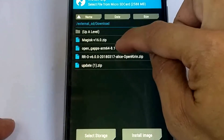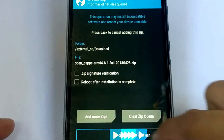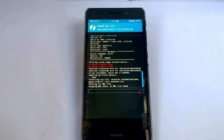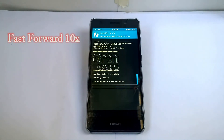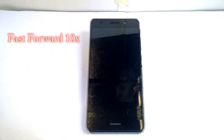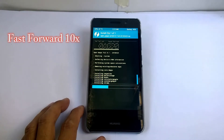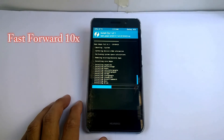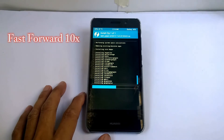Next is the OpenGApps. Find and select the GApps zip file as well.